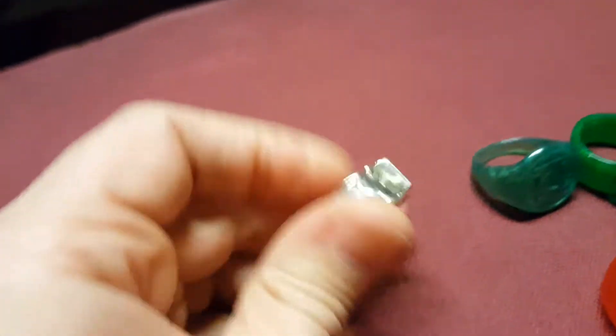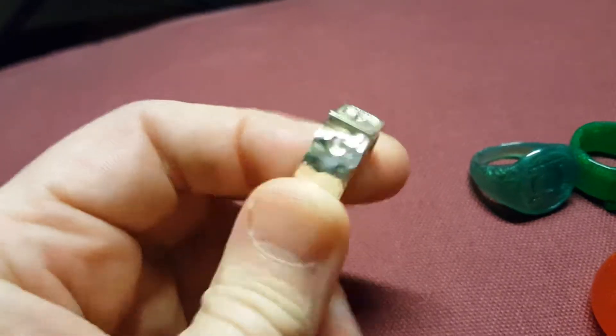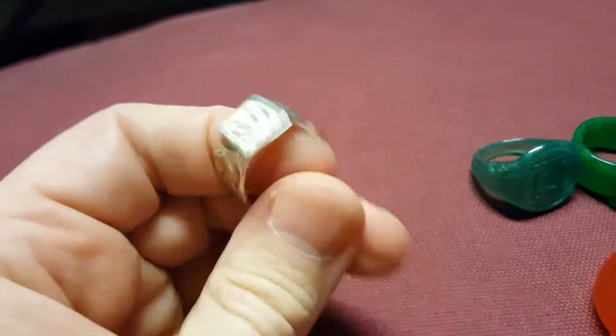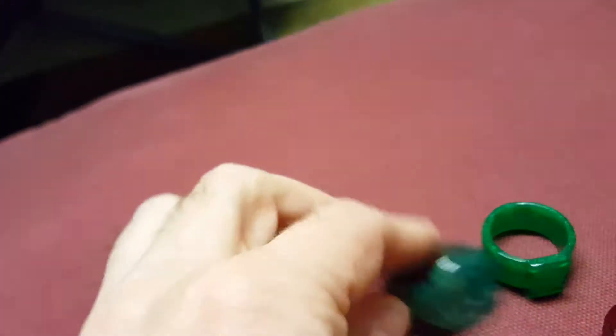I have the Phantom Lantern ring, which is available in different types of metal and everything. I never had a Phantom Lantern ring before, so I've got that one.